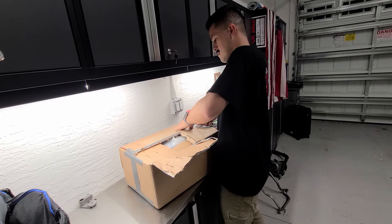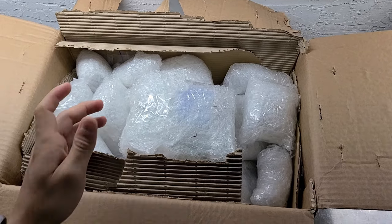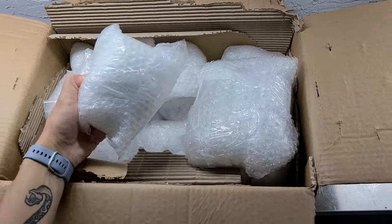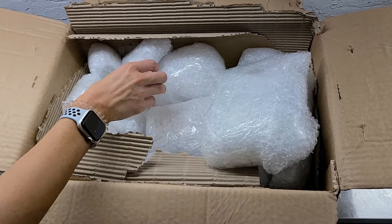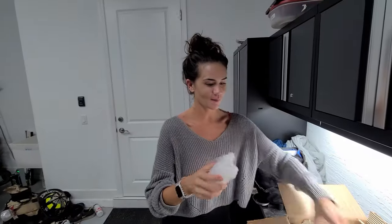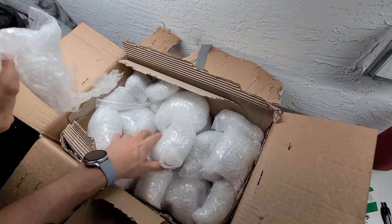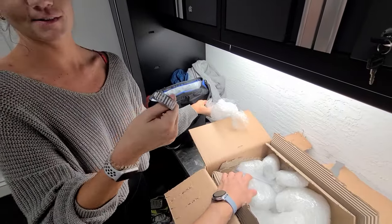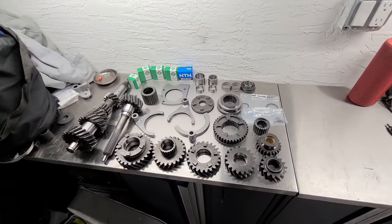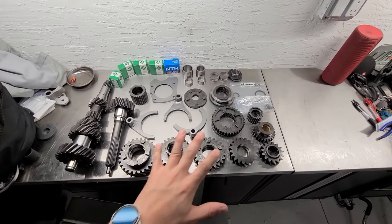Open up the box and you have a quick look inside — it looks like a whole bunch of stuff wrapped up in little baggies and squares. Everything's really nicely packaged. After spending 10-15 minutes unwrapping everything, this is what you end up with — a slew of brand new dog box gears, helical cut. It's an R154 helical cut dog box gear set. You can see what makes it a dog box gear set — these engagement teeth right here, which are called dog boxes.